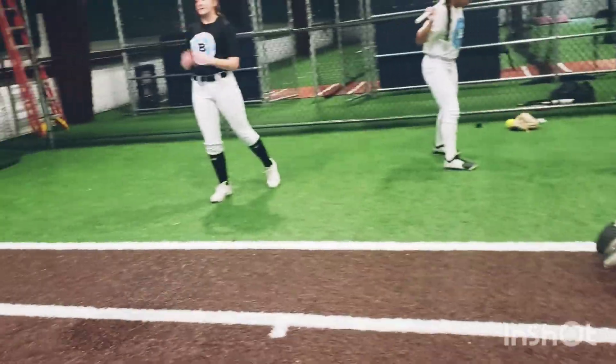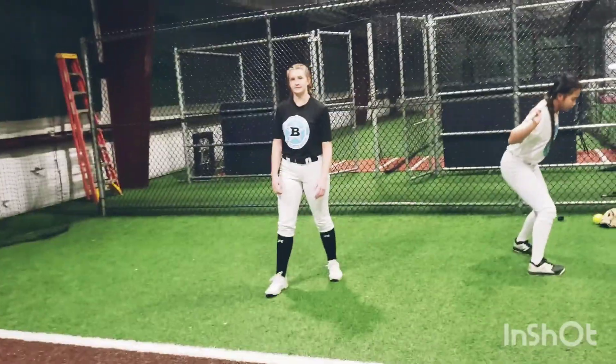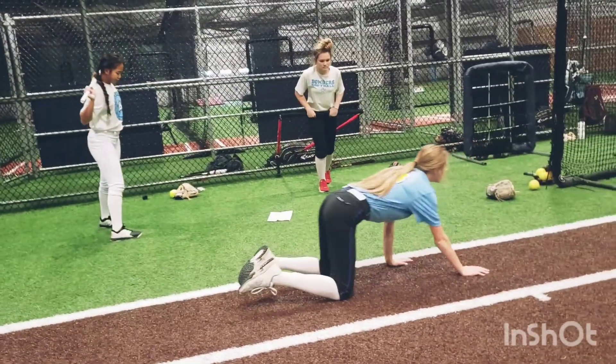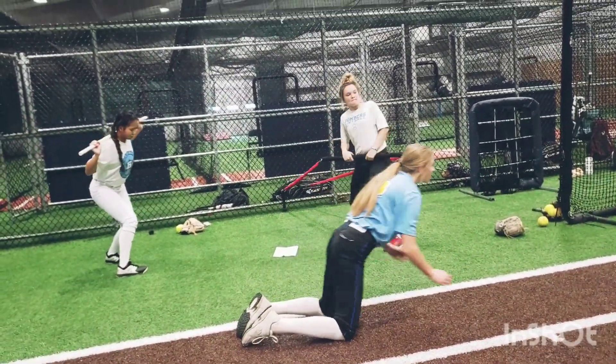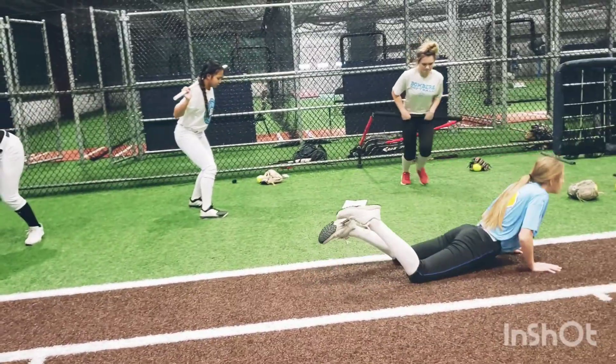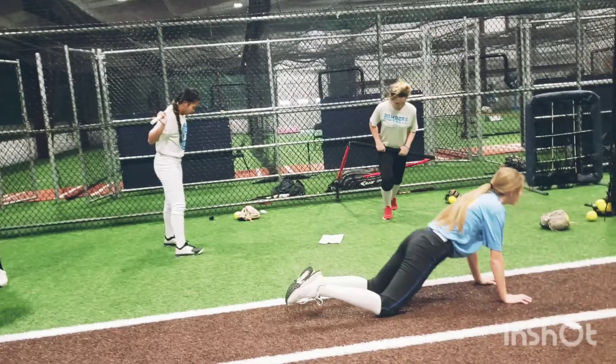Get into that stance. And even too, if you come in, just pull back a little bit and thrust that hip forward. There you go. Stay down. Thrust that hip out.